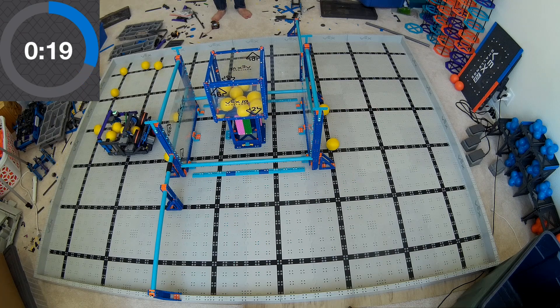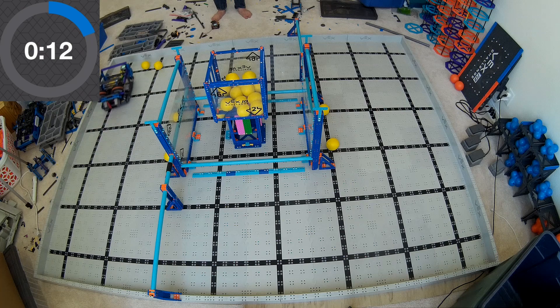So this robot, even though it's relatively complex, can score quite a few points. We've been pretty happy with it. We're working on some other designs and looking forward to releasing those soon.